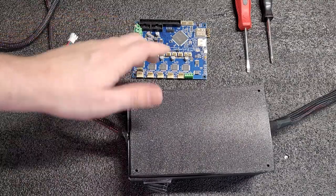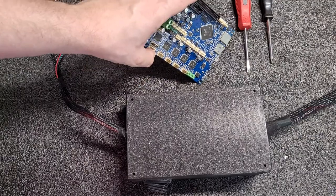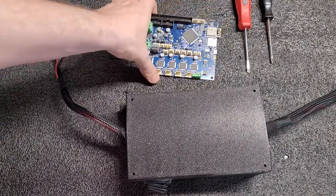Hello. This is going to be a tutorial to show you how to change your control board if it's needed. If you either sent a control board for tech support or you have purchased one, this video is going to show you how to swap it.